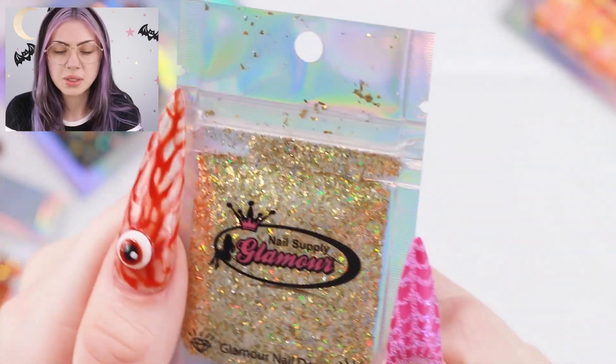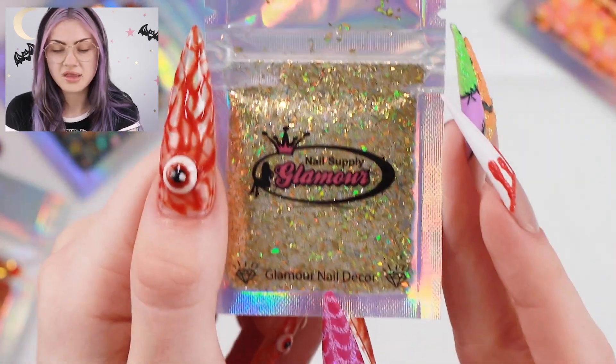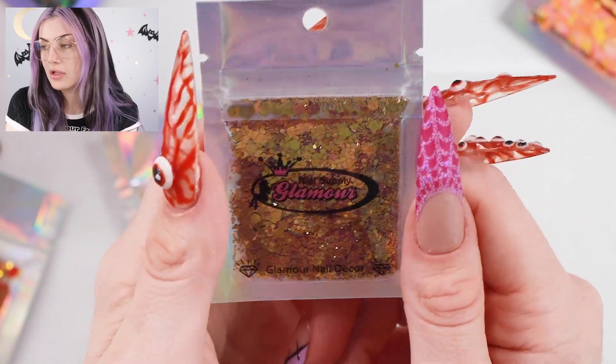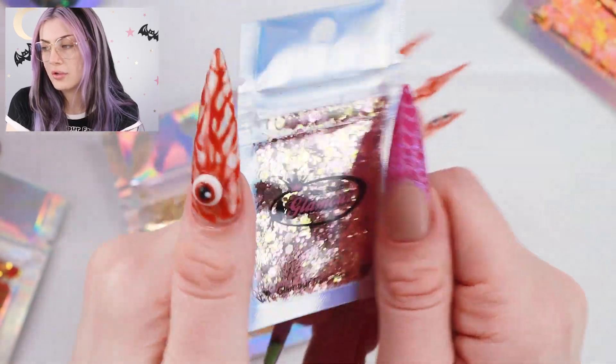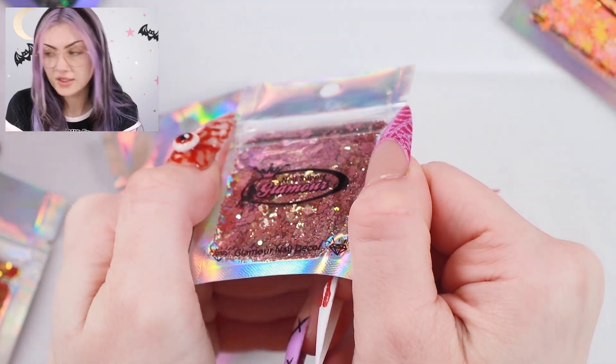This one looks like a nice mix between some gold hollow flakies and just some other really small silver glitter. I really like this one — it has a cool effect because some's hollow and some's not. And then we have this glitter which looks pink or gold depending on the angle. It's a very strong reflect in these, so that's really cool.